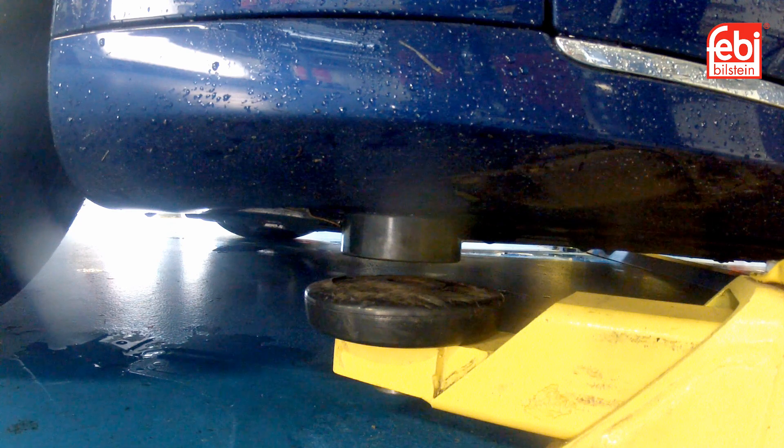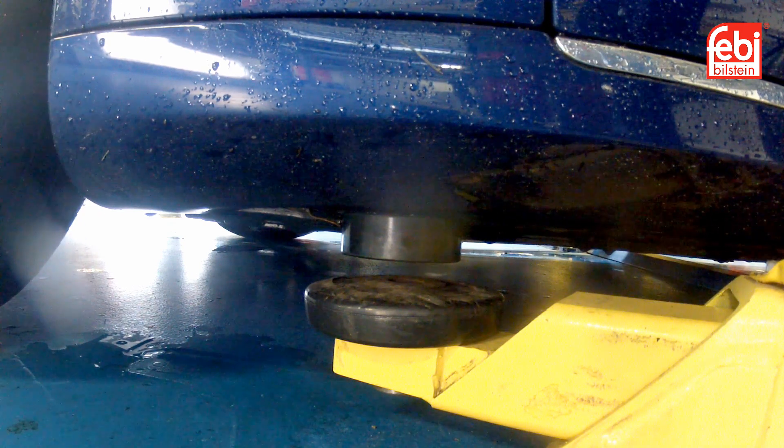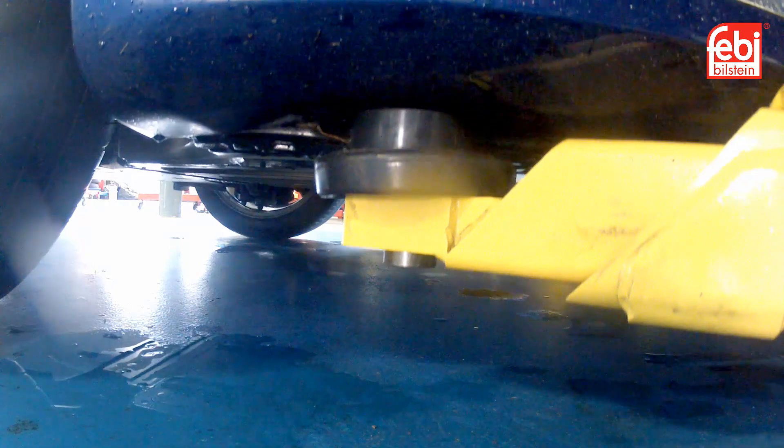Check and adjust the height and position of the lift arm pads to ensure they are correctly located. Raise the lift, ensuring that the lift arm pads remain in their correct positions.